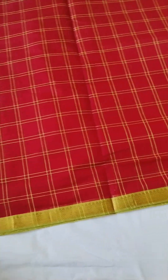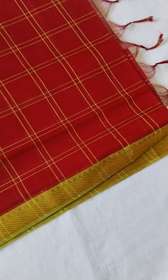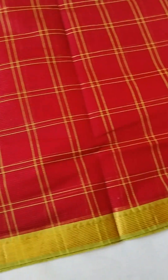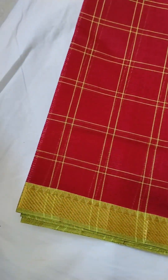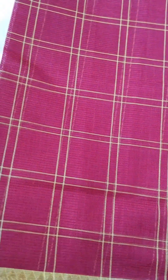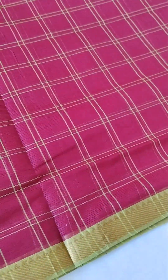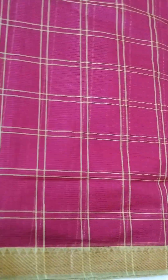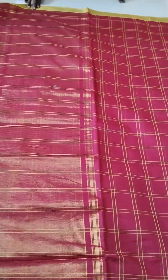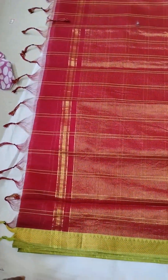The next color is a very interesting green color. I will add the green color. The price is 1500.